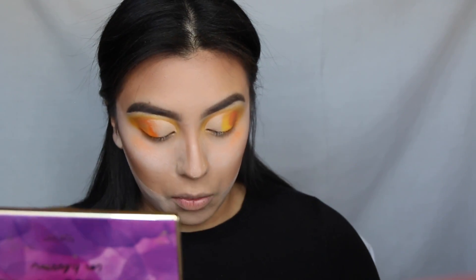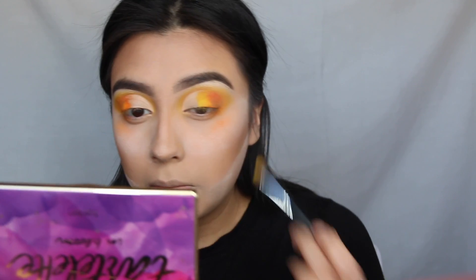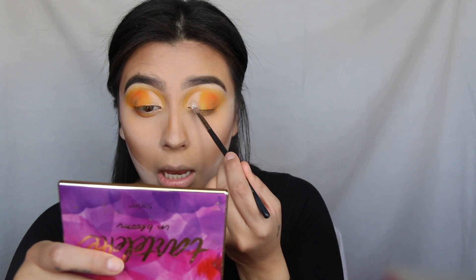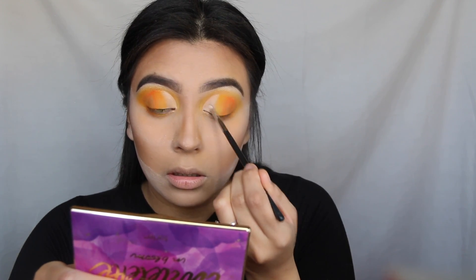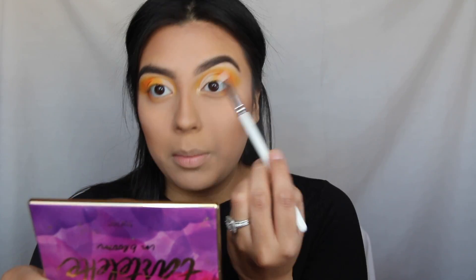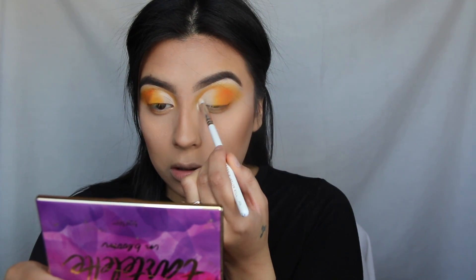Using just the flat brush, I'm adding more of that yellow shade to the middle. Now I'm just gonna grab some of that white shade — that probably won't work — but I'm just gonna add it all in the inner part of the crease. Then picking up some of that gold shade, I went ahead and wet my brush and I'm just gonna add it to the inner corner.